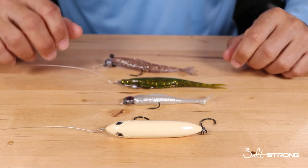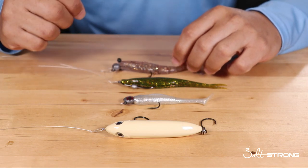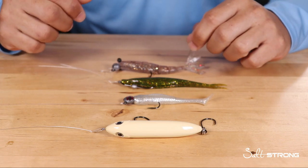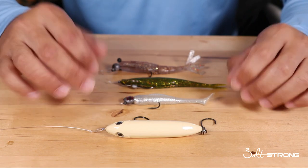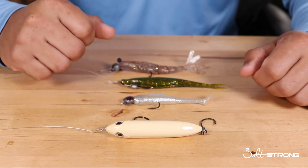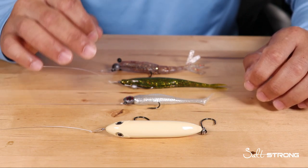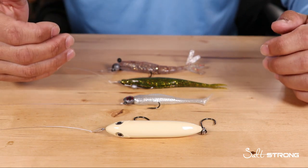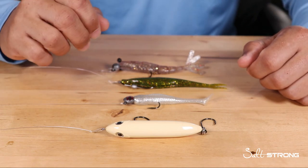Hey, this is Tony here with Salt Strong. In this video I wanted to answer a question that I see come in quite often — a lot of people ask what type of knot should you be using to attach to your lures. In reality, it's not so much the type of lure you're using, it's more about what type of presentation you're trying to go for.